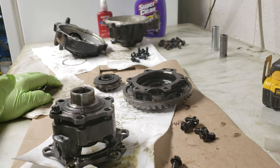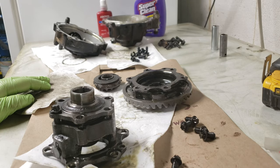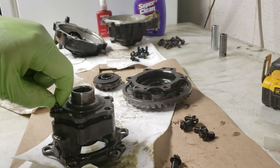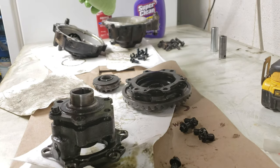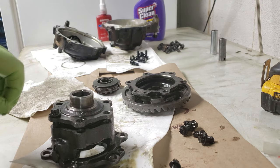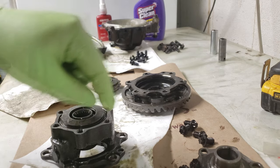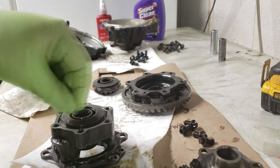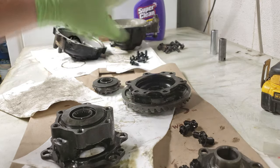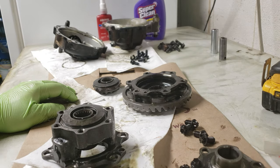That's pretty much it for the mod — I'm not going to show you the reassembly, just do the video in reverse. The only thing I would do: make sure when you're reassembling you use some disc cleaner — I'm going to use Super Clean, but you can use brake cleaner or whatever. Use some Q-tips down in the little holes where the bolts go to clean off those thread spots, clean off the bolts, put a little bit of blue Loctite on it, and then assemble the whole thing with blue Loctite to make sure it doesn't come apart.